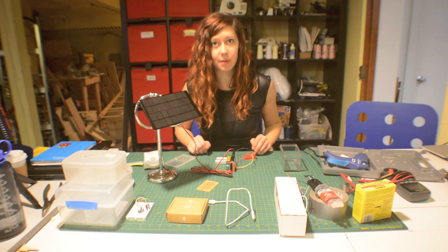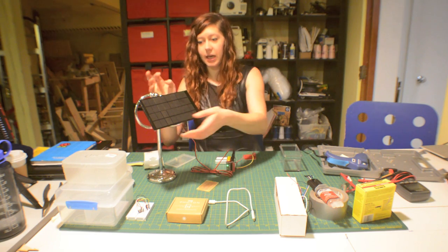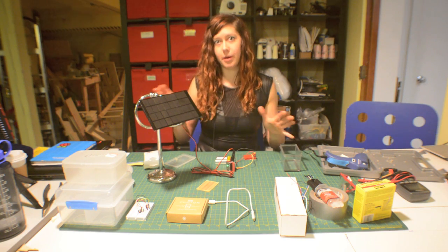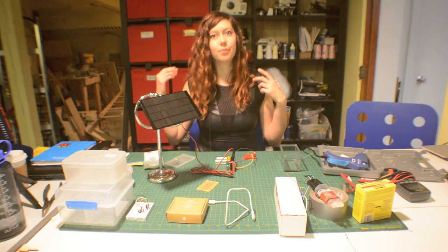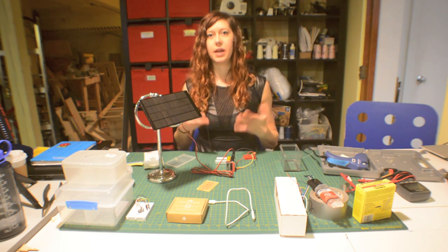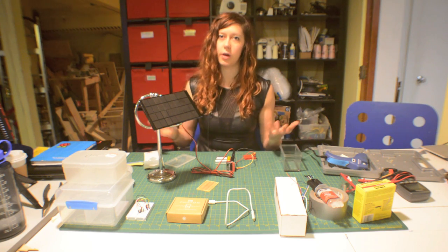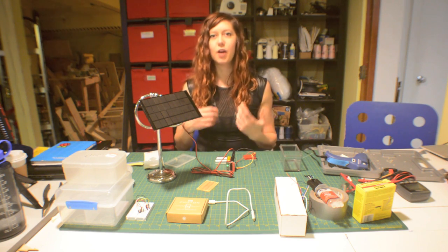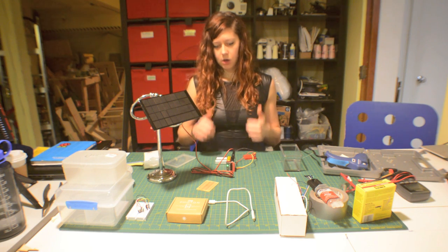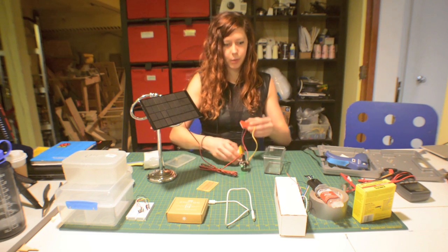I just want to test this and make sure that everything works and is functional, and that I can track the sun before I make it all permanent and can't adjust anything. That's a good rule of thumb, especially because when you start designing and building things, the first iteration is never going to be exactly what you want. It's really hard to get exactly what you want the first time around. I think everything's dry now, so I'm going to go ahead and put it in the case.